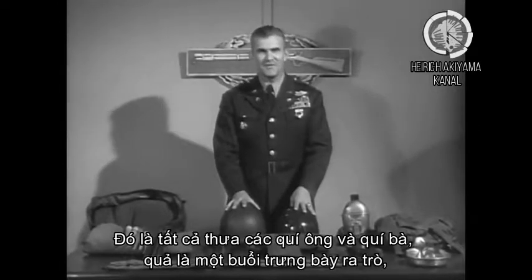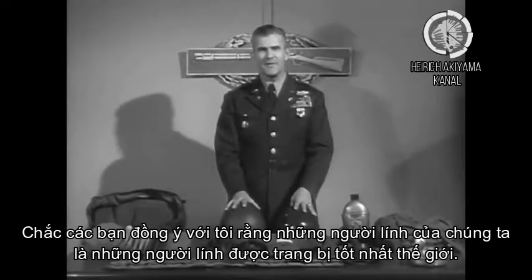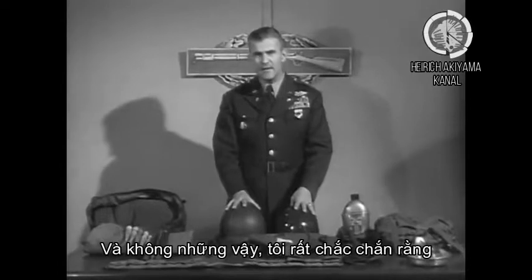Well, here it is, ladies and gentlemen, in one big display. I'm sure you'll agree with me that our rifleman is the best equipped fighting man in the world.